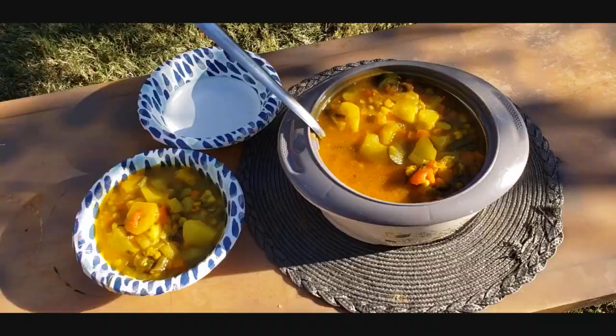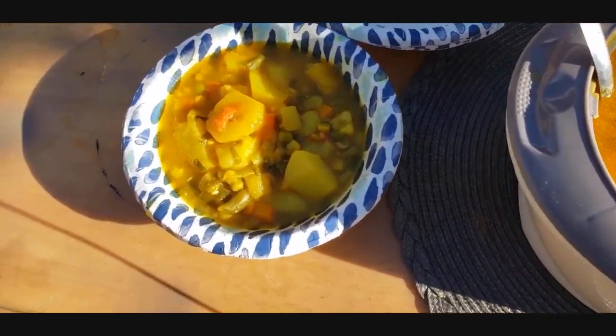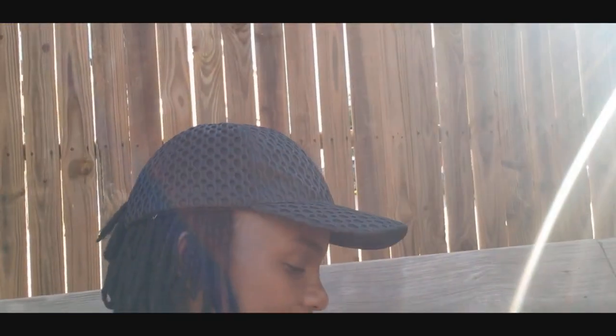I'm going to serve everybody in my family. Lunch is done! I'm here with my soup, sitting in my backyard on the swing set, and I am going to enjoy this soup. Oh my god — this veggie soup is on another level! I love veggie soup.